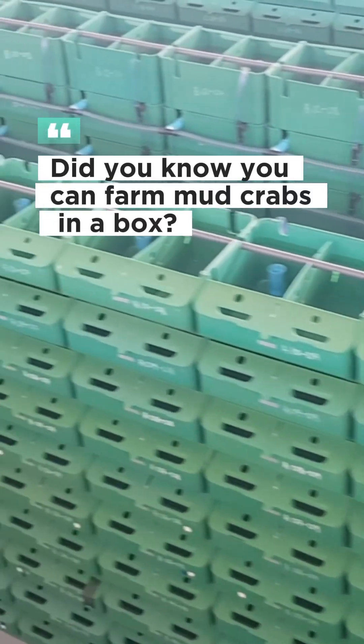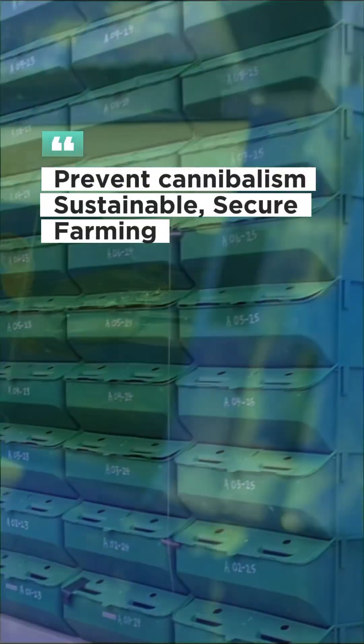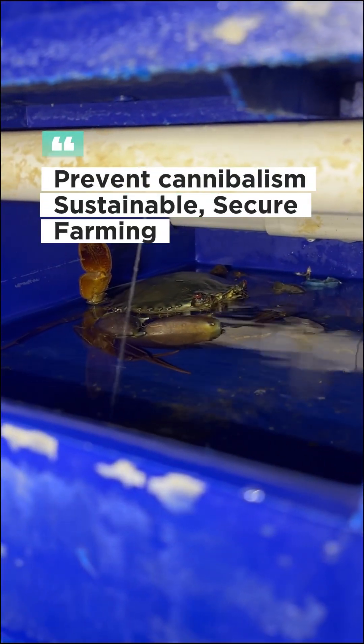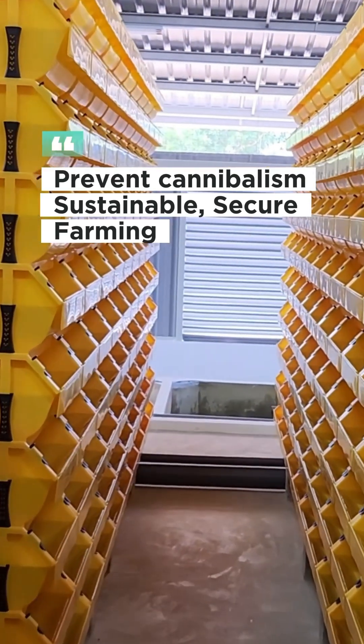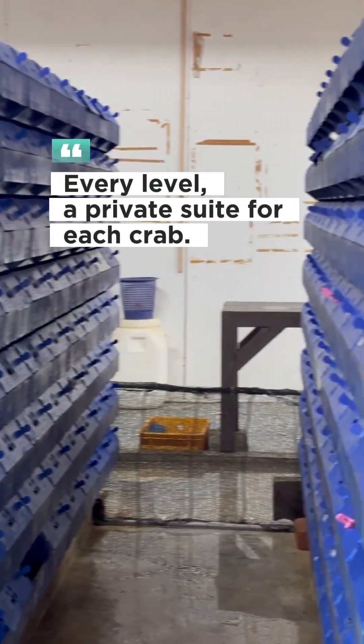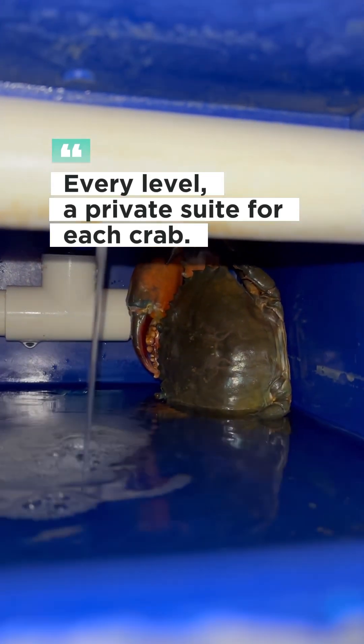Did you know mud crabs can be farmed in a simple box setup? This isn't just any box — it's a vertical farming setup that gives each crab its own space, preventing overcrowding and even cannibalism. Each compartment provides privacy and protection, making it ideal for raising healthy, stress-free crabs.